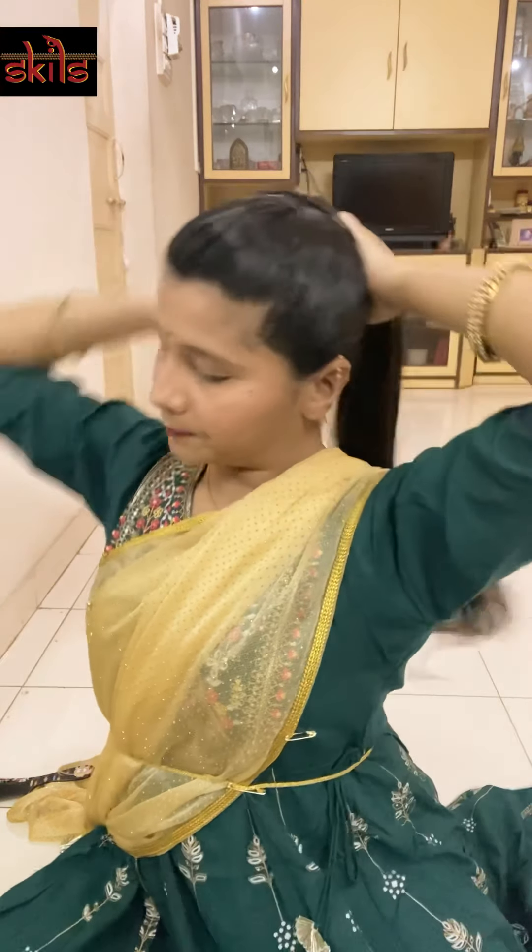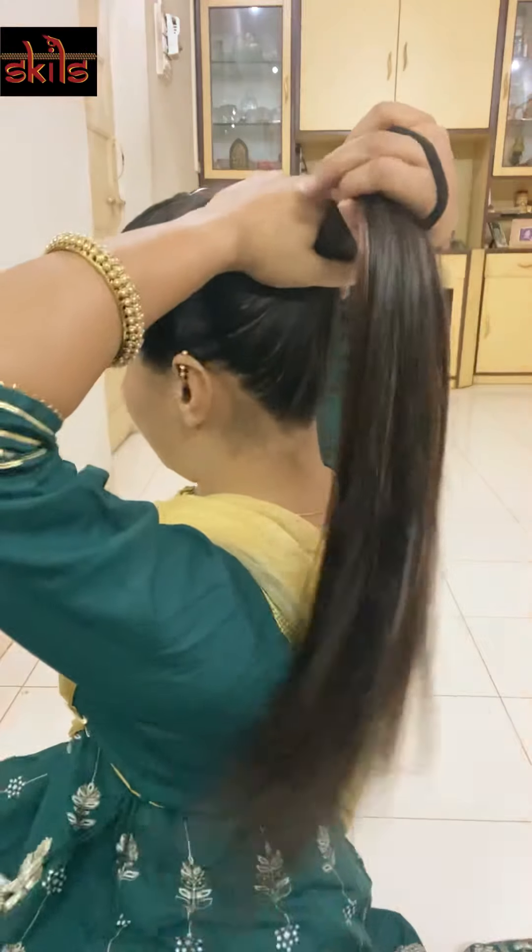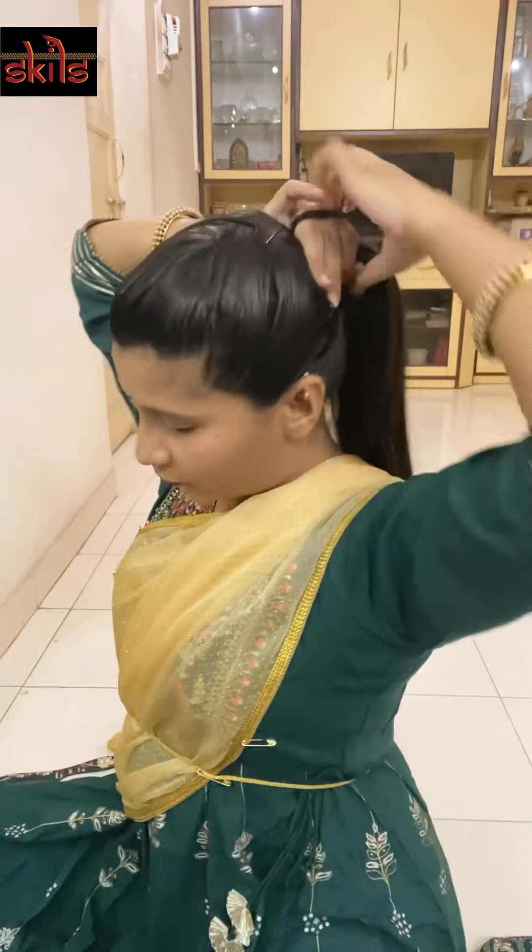The front part of your hairstyle is ready — you might want to adjust it a little bit. Now with the remaining hair, I'm going to start with my thumbs behind my ears, make sure I grab all of my hair, and put it in a ponytail with a black rubber band. This ponytail should come exactly in the center at the back of your head.